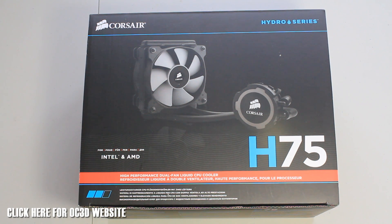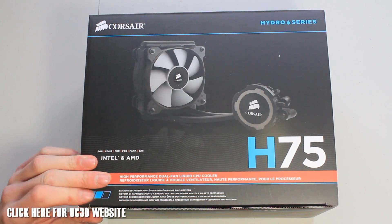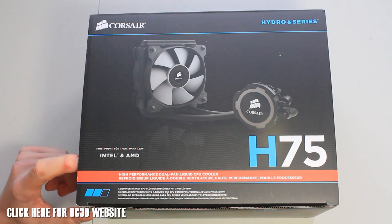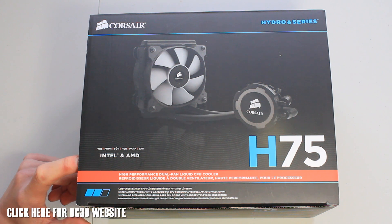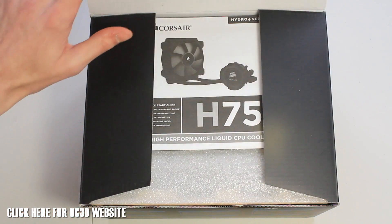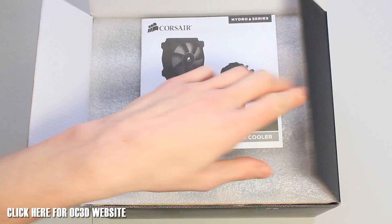Hey guys, RushKitJ back with another video. Today we're taking a look at the Corsair Hydro Series H75, which fits in between the H60 and H80 cooler. It's a liquid all-in-one CPU cooler. This model fits tons of different brackets: AM2, AM3, FM1, FM2, and Intel 1156, 1150, 1366, and 2011 — pretty much all your sockets. It's a 120mm radiator in this particular model.